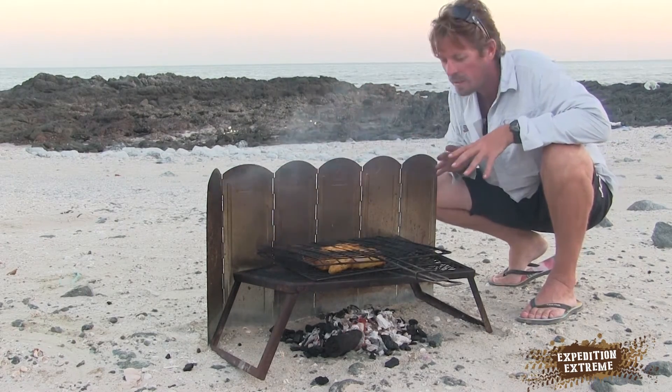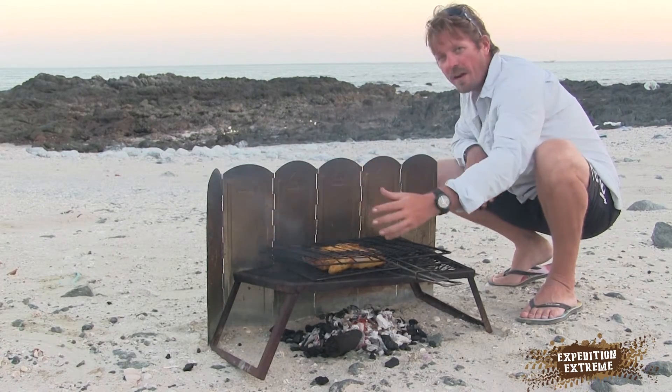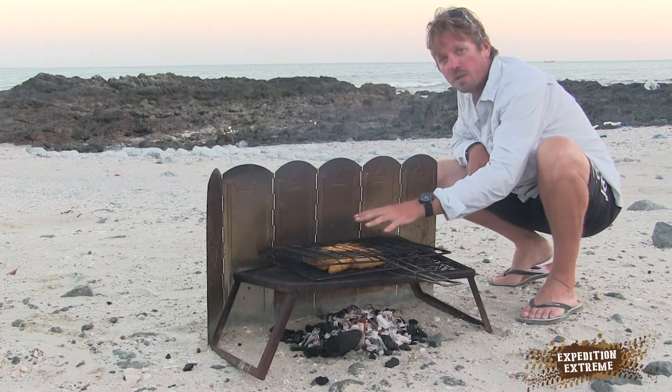This is stopping any wind. The heat is actually deflecting off the back here, so it's cooking. It's almost creating a convection going over this, and I can slowly cook this chicken to perfection.